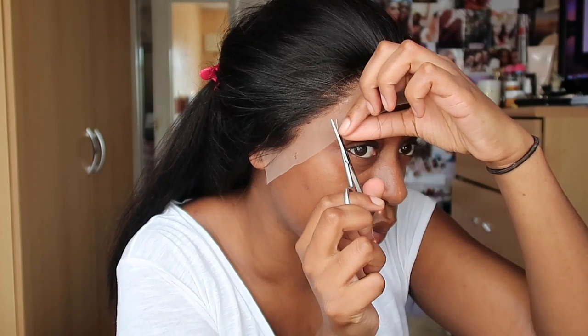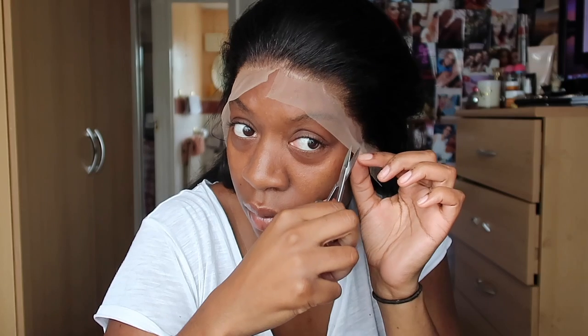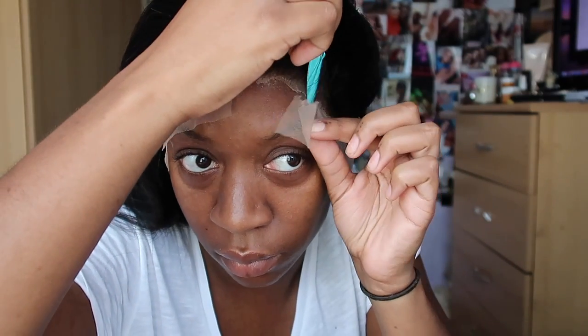Now here comes the tricky bit — cutting off the lace. Next time I would actually wrap my hair at this point and let it sit for a bit, as I feel that would give an ultimate melt and save extra steps. Even though the hair was dry, it didn't achieve the ultimate melt I felt it could have. I cut little slits either side and used a little eyebrow razor to cut away at the lace. I found using the razor at a particular angle gives maximum effect, letting you get as close to the hairline without cutting off any hair.